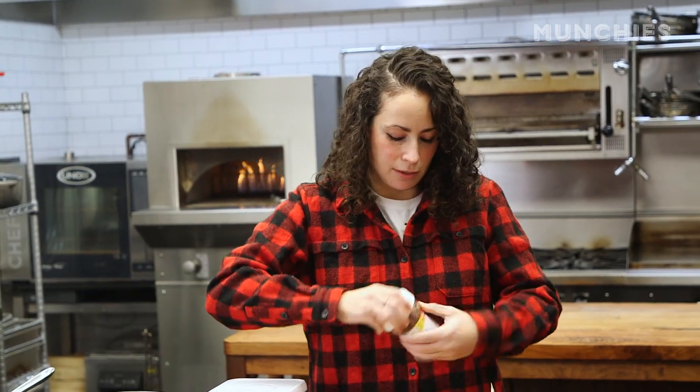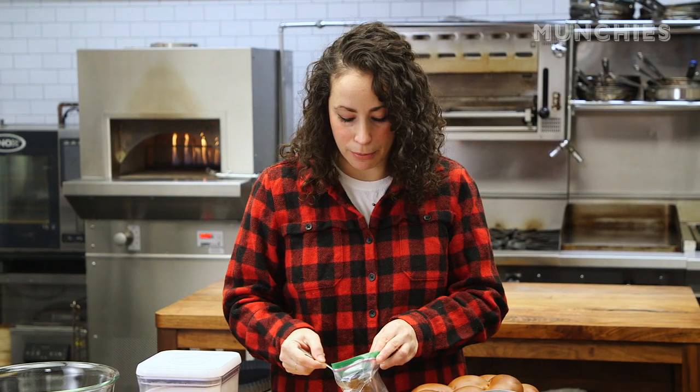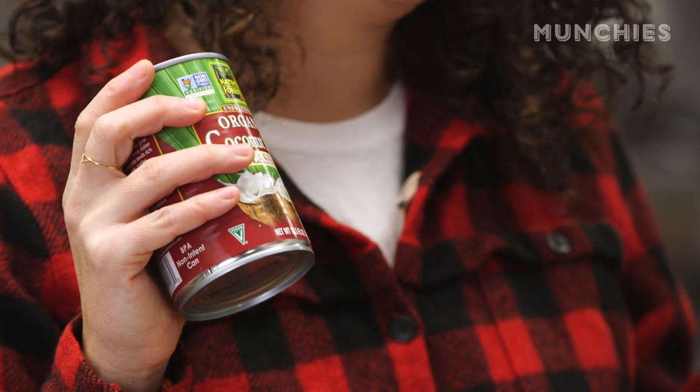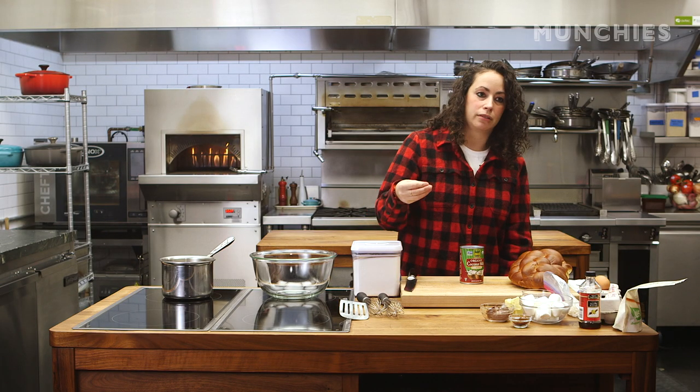We're also going to put some Nutella into this — maybe 2 to 3 tablespoons. And coffee — about a tablespoon or so of instant coffee. I'm going to use about 1 and a quarter cups of coconut milk. Coconut milk is going to be part of our dredge or custard base, and I'm also going to use it to thin out the sauce.